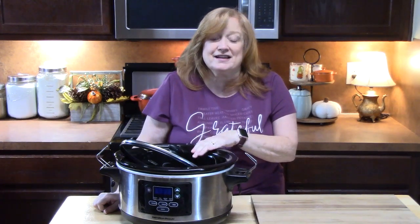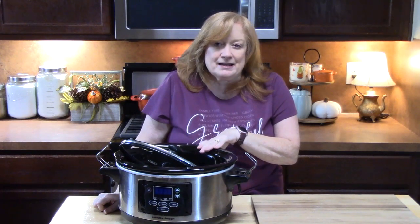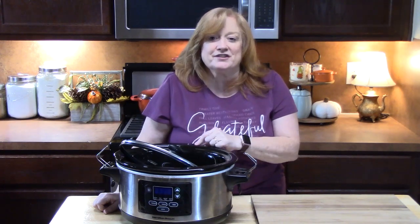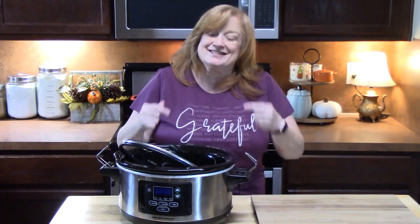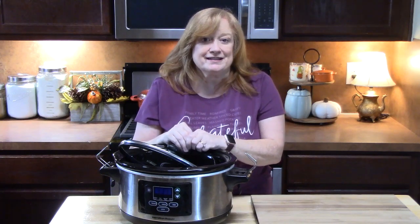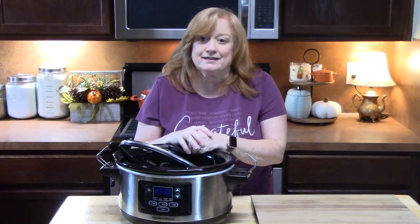I have these two recipes today and they sound delicious. We have a cheesy bacon scalloped potatoes and then we have a three-sauce recipe over whatever type of meat you like — chicken, pork chops — their favorite is meatballs, which is what we're going to do. Let's go ahead and get started. This first one is called Bacon Cheesy Scalloped Potatoes. I do have some scalloped potato recipes out there but this one is different and I love the ingredients in it, so we're going to give this one a shot.